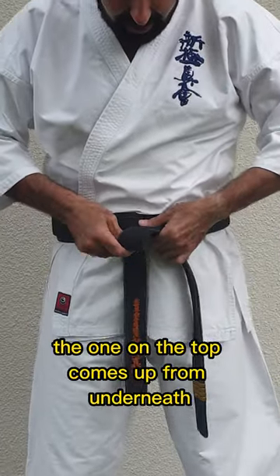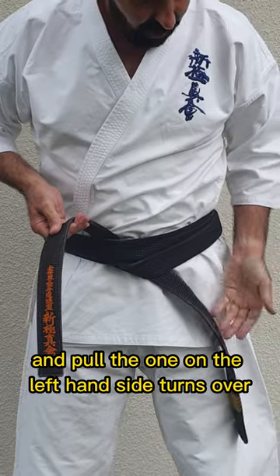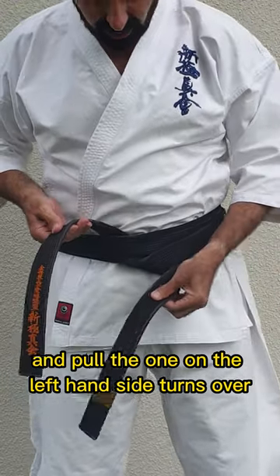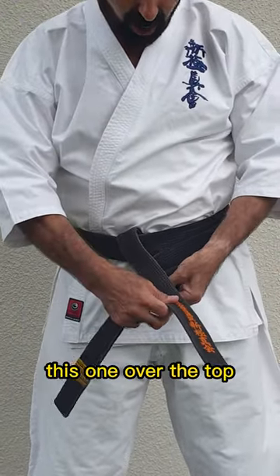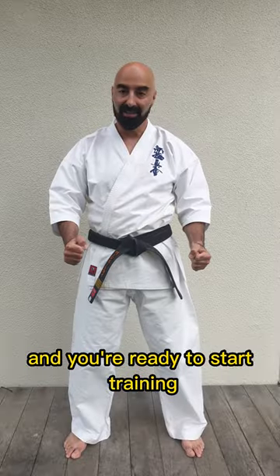The one on the top comes up from underneath and pull. The one on the left hand side turns over, this one over the top, reach through the center and then pull and you're ready to start training.